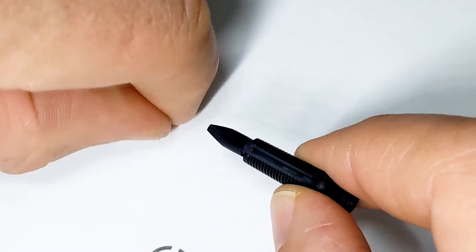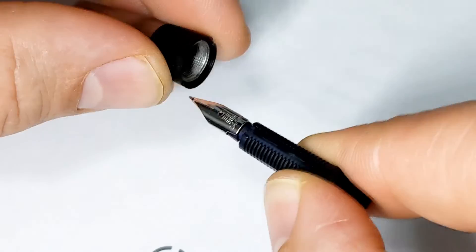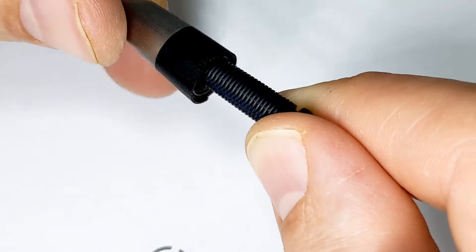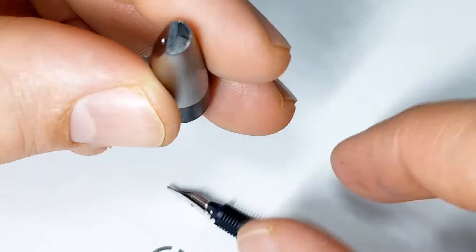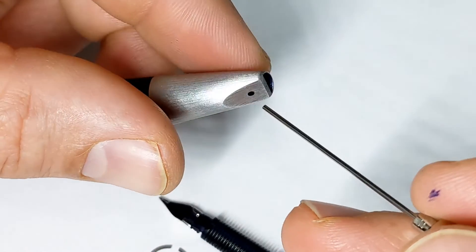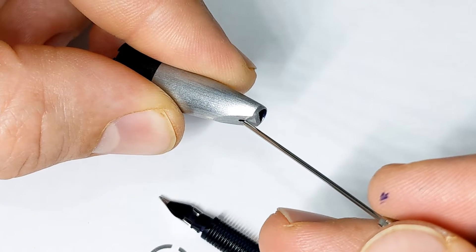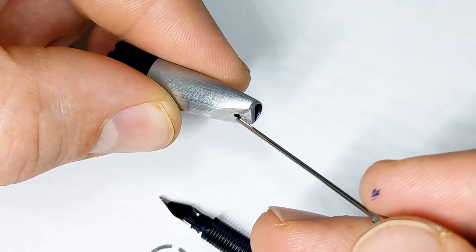Let's put it back together. The nib just slips on — easy peasy, back into the section. There's a groove here so it's keyed, it only goes into the section one way. Now there was one teeny little fault in the whole pen I could find: there is a tiny little burr on this edge right here on this hole. Just touching it now — just a tiny little burr.